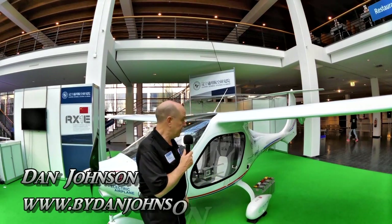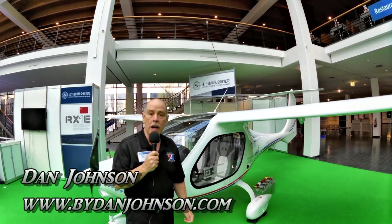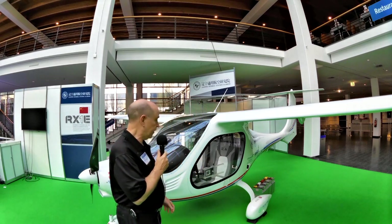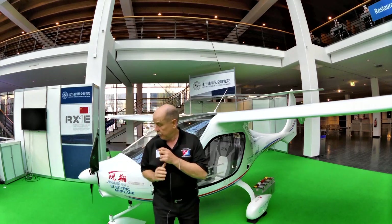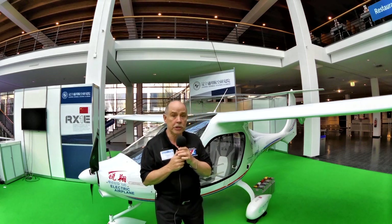We're in the E-Flight Expo here at Aero 2015, and one of the aircraft that's quite interesting to look at is the RX-1E. This is from China, associated with Shenyang University, and this development is an all-electric airplane, as you can see from the very small nose cowl up here. There wouldn't possibly be room for a combustion engine there.